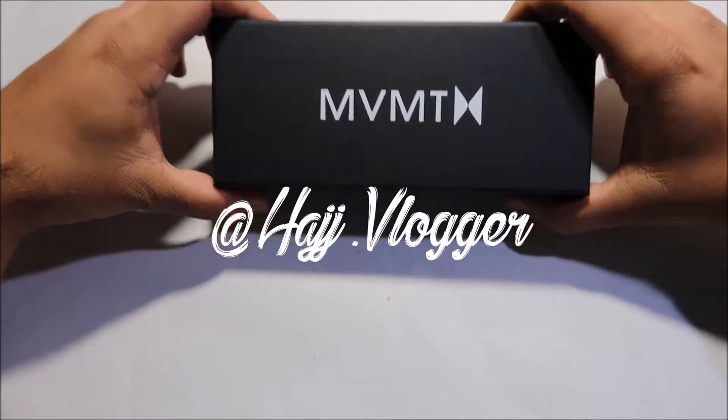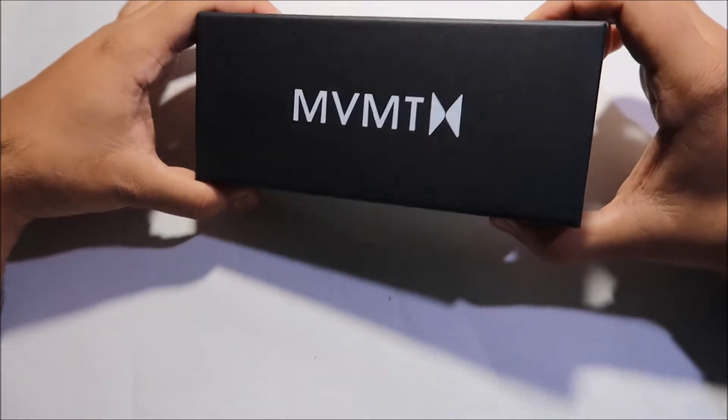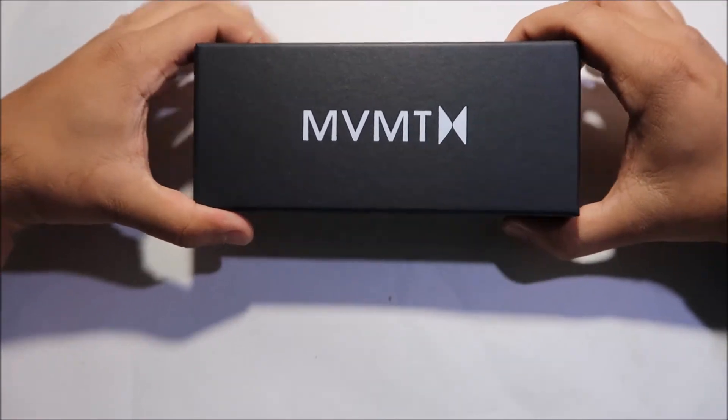Also follow me on my Instagram. I've reviewed a few pairs of MVMT sunglasses in the past, and they've launched their new collection, so without any further delay let's get on and see which one we have here.